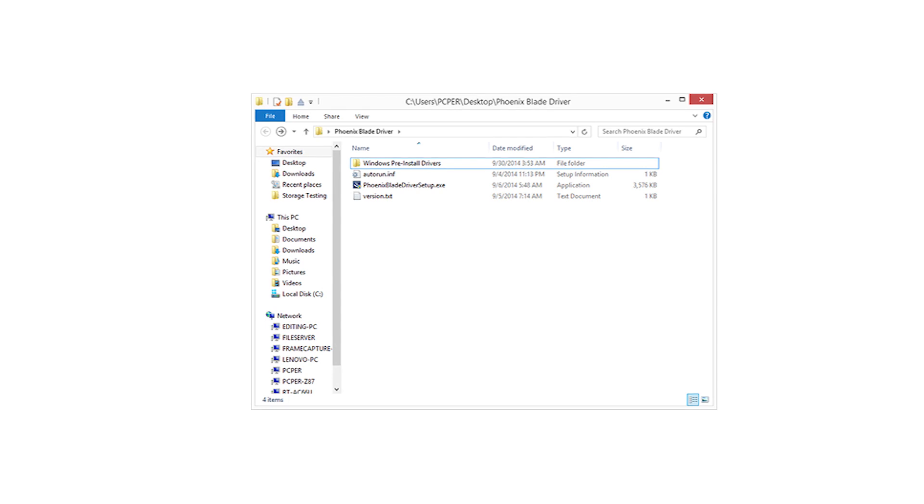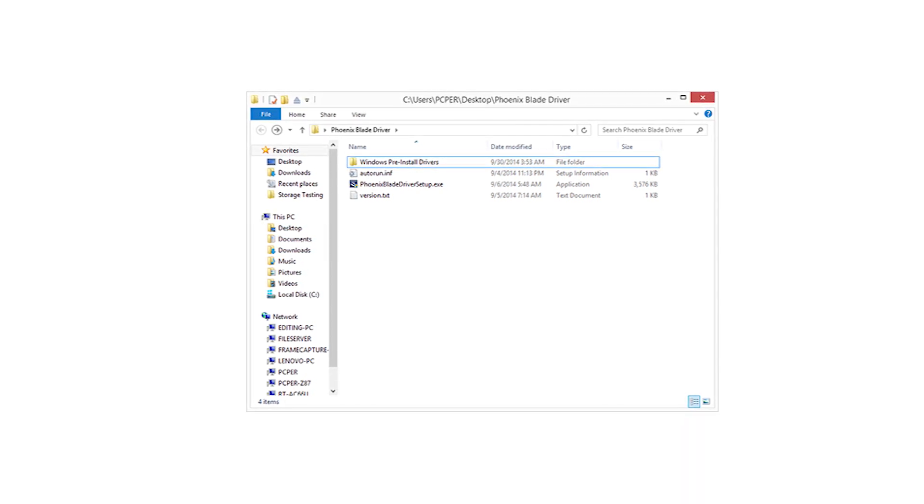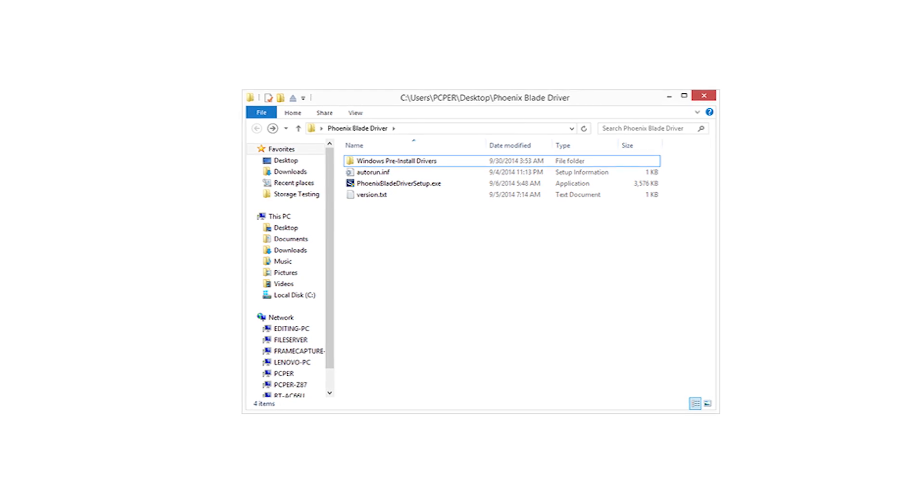If you're adding this as a secondary drive, do you still need a driver for optimal performance or just to see it at all? Just to see it at all. Their driver package has two different things: a small set of files with the INF for during Windows install, and then a separate standalone packaged installer you run if installing this as a secondary unit. You don't need to do the second one after you already did the first — once you have the driver installed, that's it.